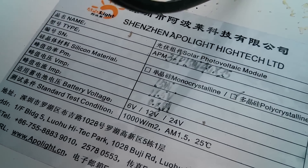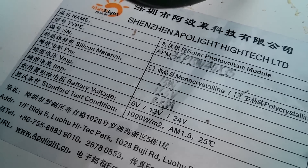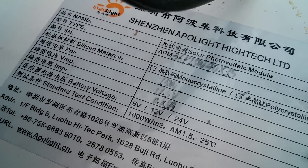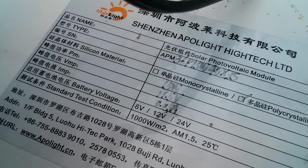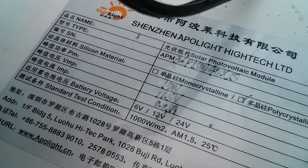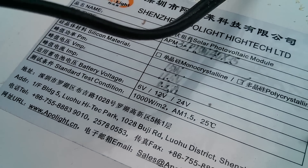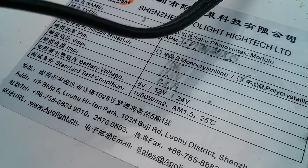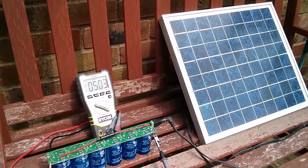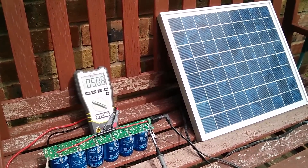Here's the label on the back of the panel - it's a Shenzhen ApoLite High-Tech Limited, PM Power Max 15 watts. VMP looks like 17.5 volts, and IMP looks like 0.8 amps, which sounds about right. There's a little bit of hazy sunshine now and the voltage is up to 5 volts, so there's still a little way to go.